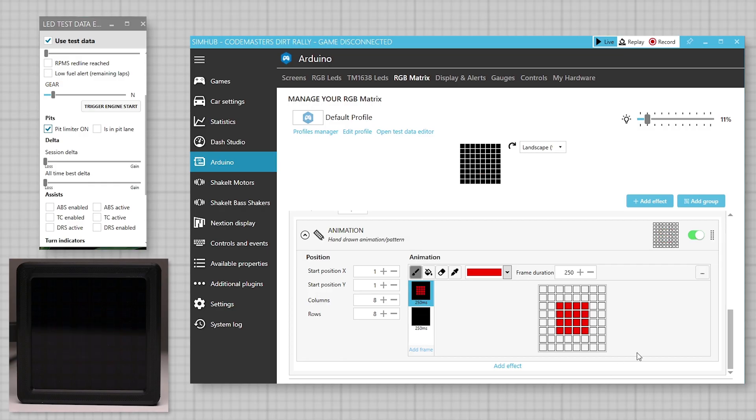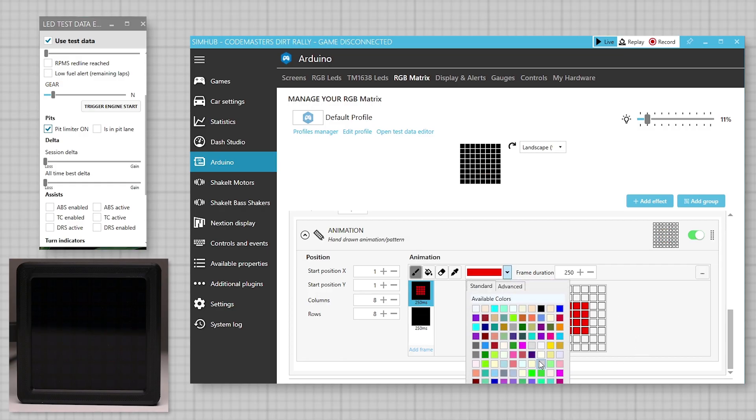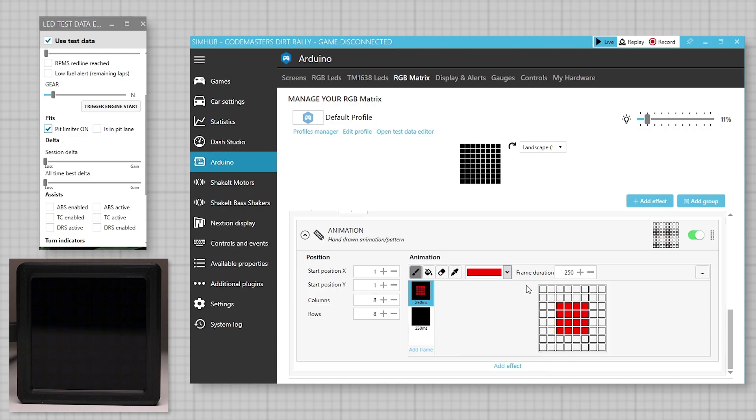This is an easy-to-make device that can be set up to display only a single effect such as a racing flag, or used as an all-in-one multi-purpose display to show flags, gear, spotter and pit notifications.